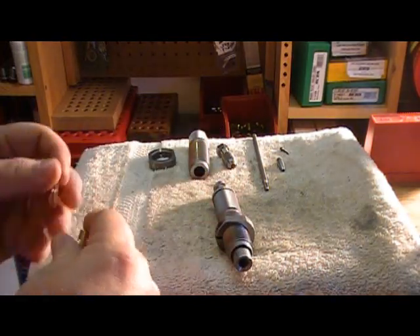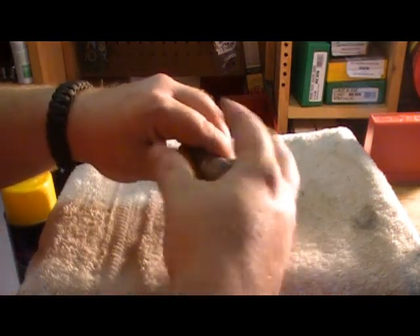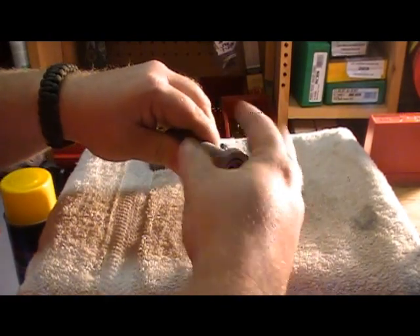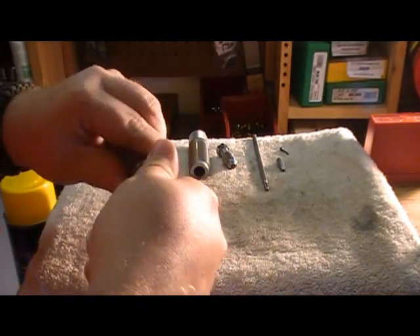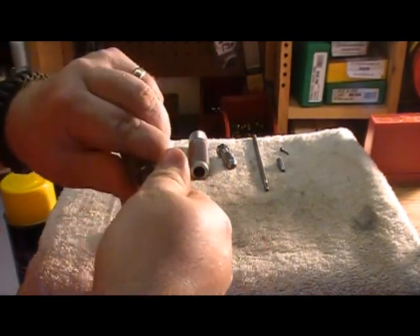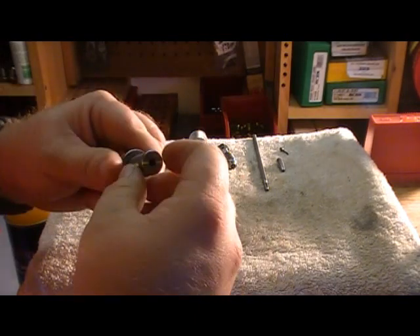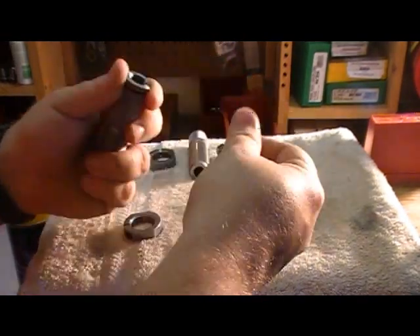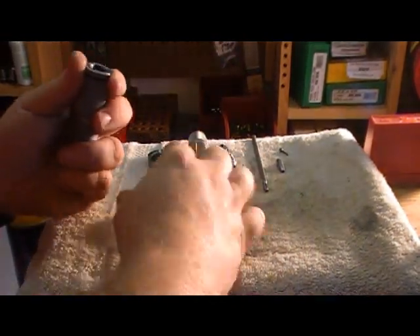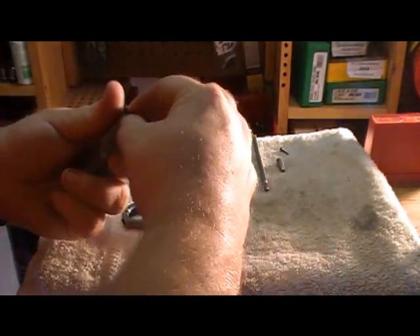So let's take that apart and check out exactly what that sleeve looks like. Again, you've got your lock ring, your bullet seating adjuster — which you can purchase separately as a micro seating adjuster that fits right on this die and lets you seat it perfectly every time. Then you've got your lock ring and your washer.